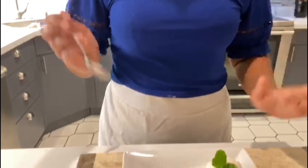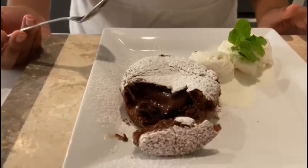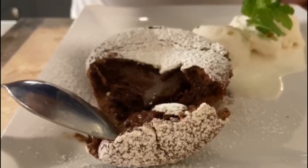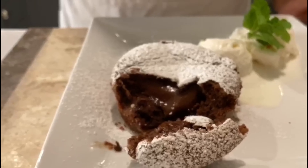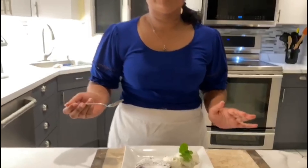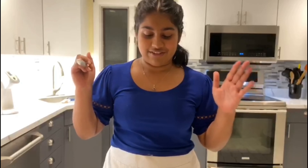Guys, I bet if you made this, it would be your guilty pleasure too. Look at all this lava pouring out of it — this chocolatey goodness, wow. And the ice cream compliments it perfectly because this is warm and just so gooey and tasty.